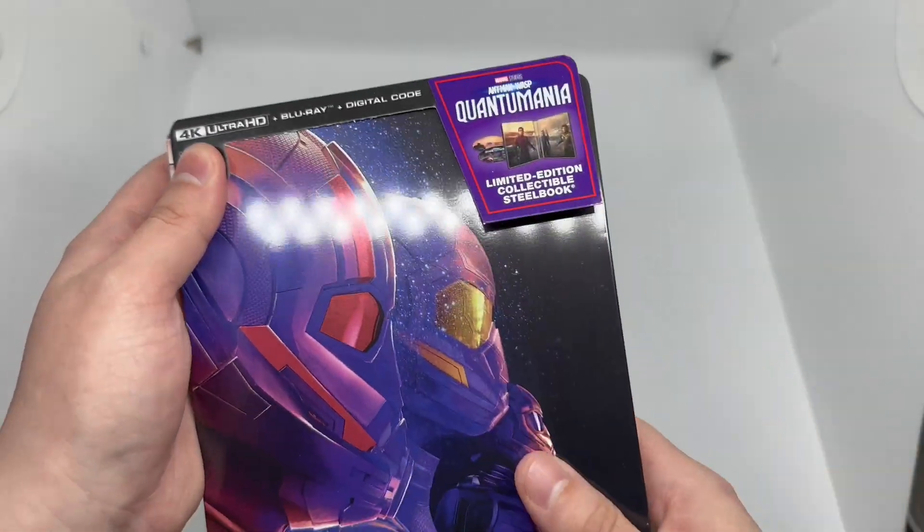We do have the 4K disc, Blu-ray, and digital copy. Here's the back — what it says about the movie, what's on the 4K disc which is movie only, and what's on the Blu-ray which is movie plus bonus extras. This movie is rated PG-13.